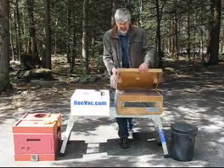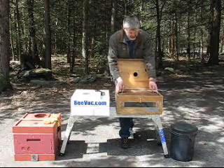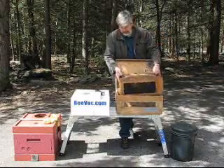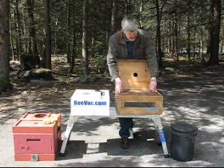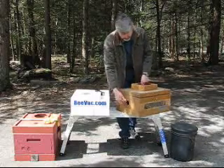The box-in-a-box concept seems to be what most BVACs are based on. Basically, it's a screen box that your bees end up in, placed inside a larger box that has your vacuum hooked to it.